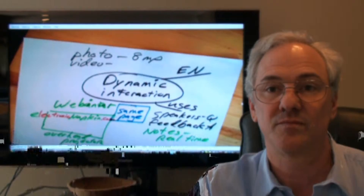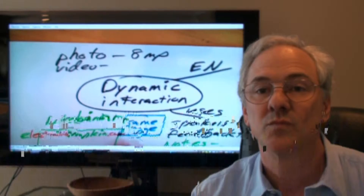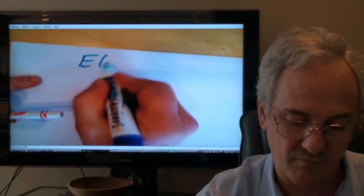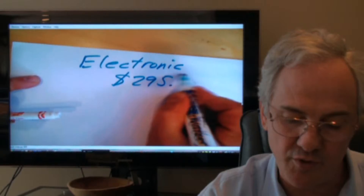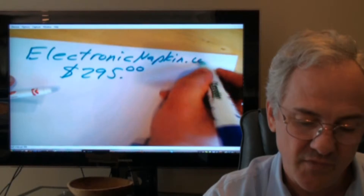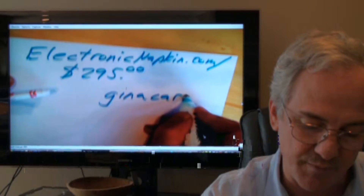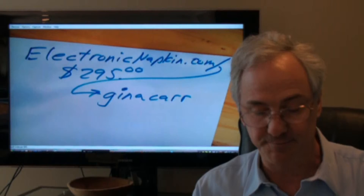I really like this and you've given me a version to demo and use for my webinar. I'm definitely going to use it and check it out with some of my clients — I think it will be a real powerful tool. What does something like this cost? It's actually at a special introductory price right now of $2.95. The website is electronicnapkin.com, and to access it from Gina's side, just put a backslash and enter the word Gina Carr. We'll actually provide some extra giveaways for people that use Gina Carr's order page.